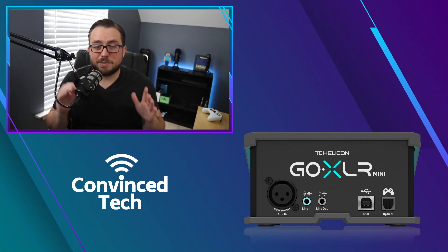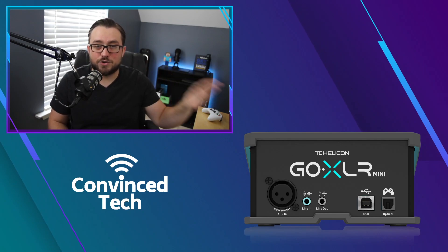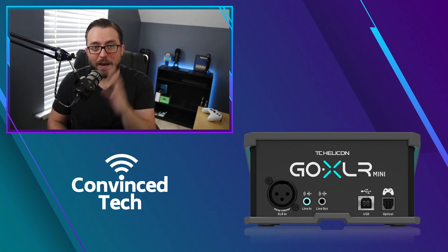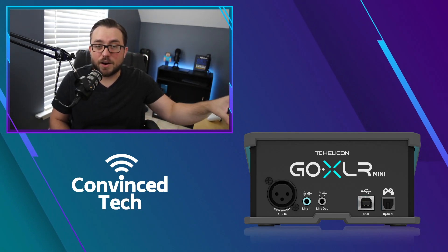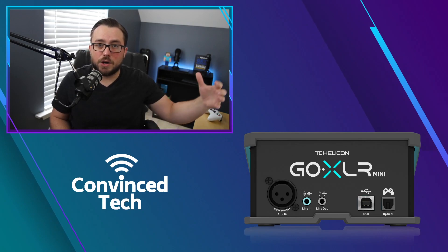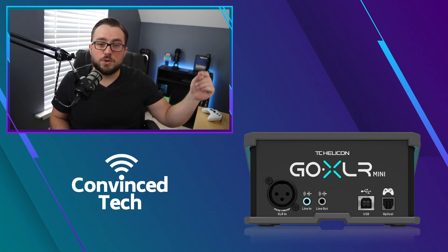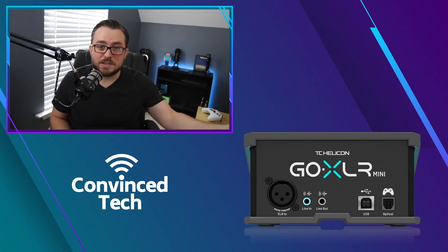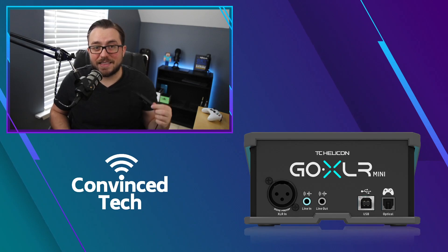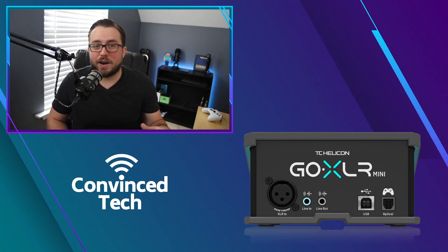Quick review to make sure we're clear: line out from the GoXLR goes into a line in on your streaming PC — this is how sounds from your main setup get to the secondary computer for recording or streaming. Then, to hear alerts or any audio from the secondary computer on your headphones or main PC, you run a line out from the streaming PC into the line in on the back of the GoXLR, and that's where I use the ground loop isolator.